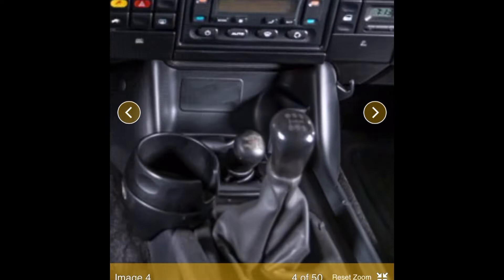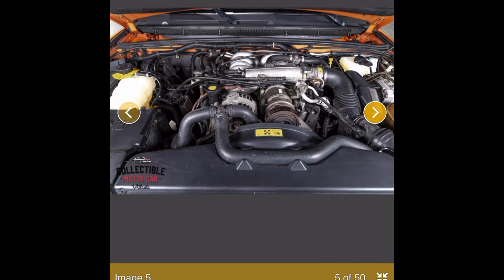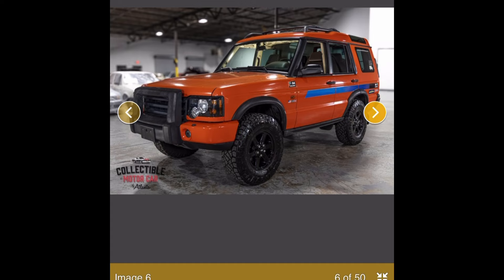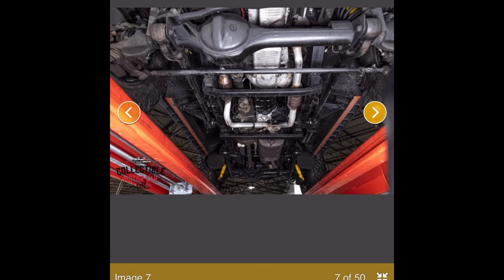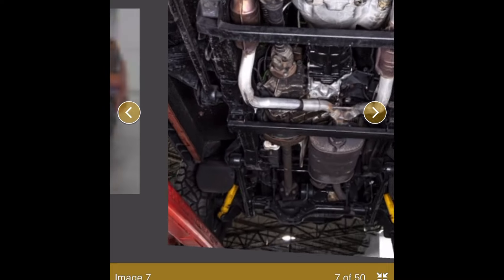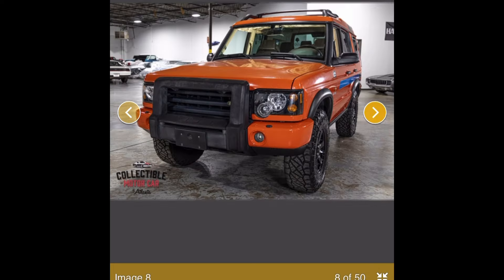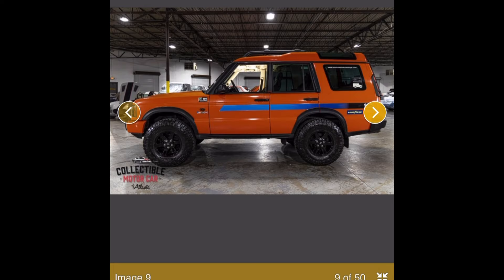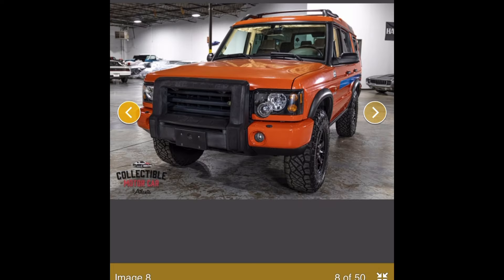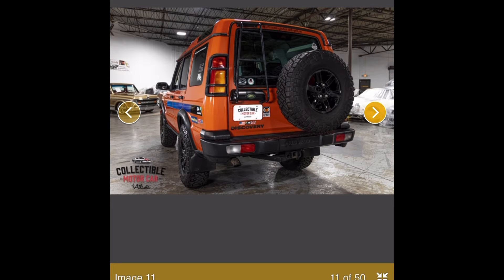The R380 looks kind of odd there for a US-spec D2. It's got a big screen going on with a backup camera. Original engine, I'm assuming — no mention of any mechanical work done besides what looks like a new Ashcroft unit under there. It looks clean, doesn't look too rusty, but it's missing the driving lights and doesn't have a rack or a snorkel.